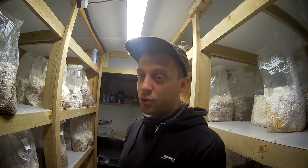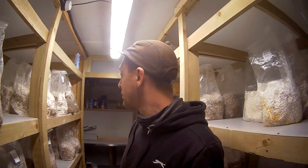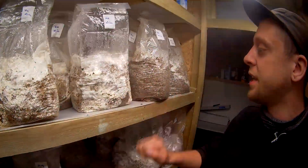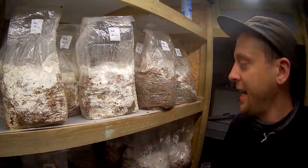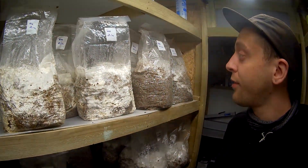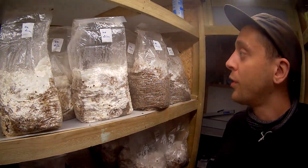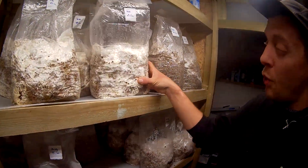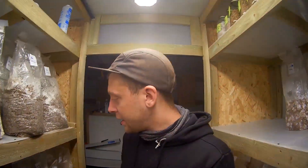The times differ depending on the strain. Some of my oyster blocks — like these blues here — this was done on the 9th and we're now the 21st, so this is 12 days to get to that. It's actually quite slow for me. I usually get them to colonize quite a bit faster than that.